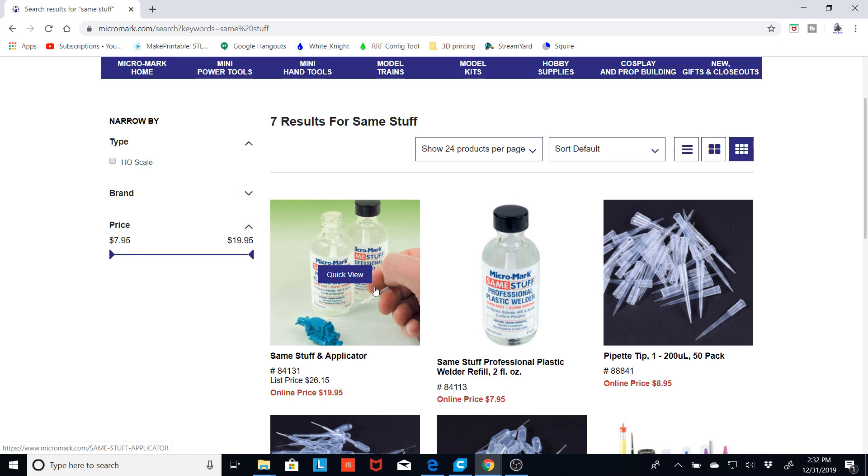The nice thing is it's much thinner. It wicks into seams much more like acetone does when gluing pieces of acrylic together, and it seems to work really well for most of my projects. The Thanos blade was put together with it, and right now we're going to go ahead and put together the Mandalorian rifle with it.